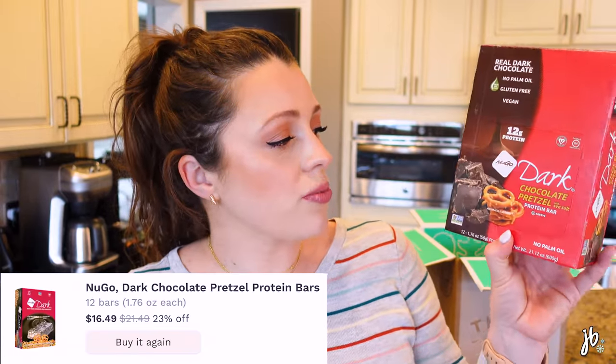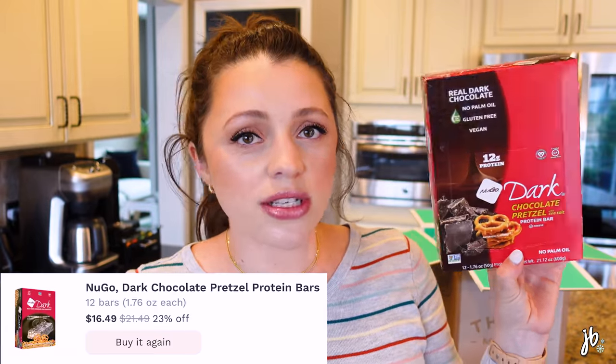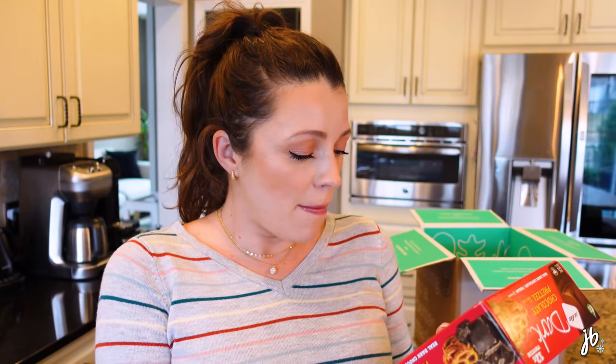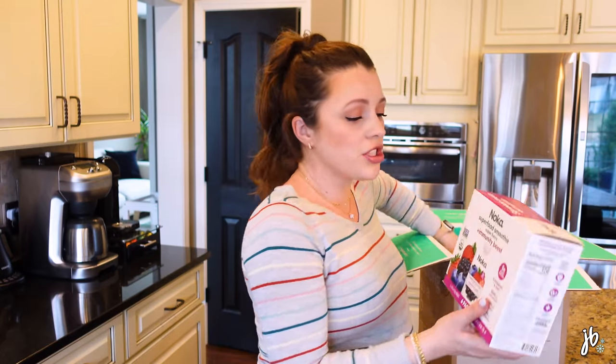Back to your recommendations — this was another one a lot of you recommended: the Mary's Gone Crackers, and you guys were very specific about getting the thin ones. I'm just tasting everything. Are you a cracker and chip person? I am. I love savory crunchy snacks every day. I got the garlic rosemary flavor.